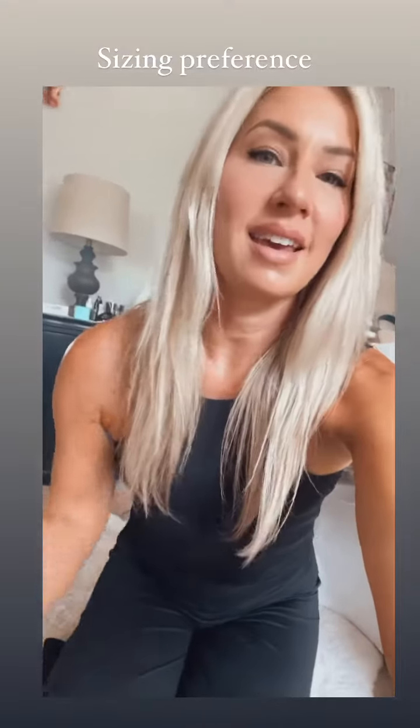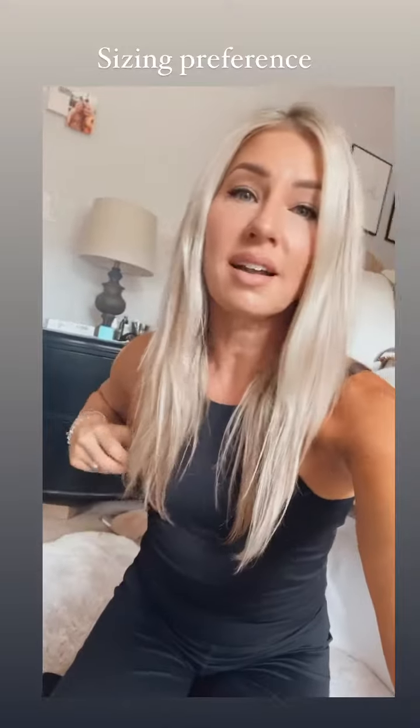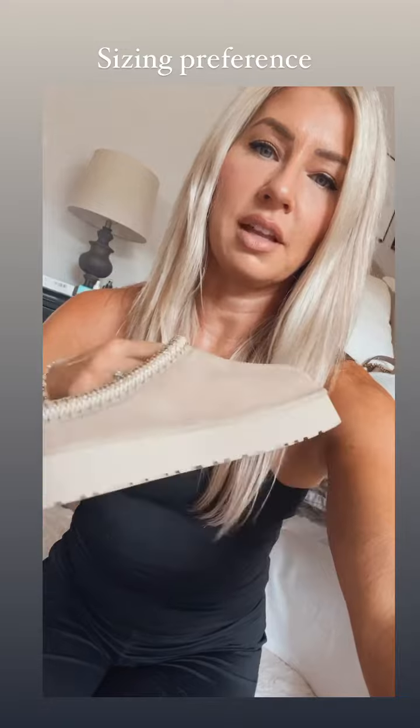Hi guys. So I got the Ugg slippers in the mustard seed color, which they did a really good job with. It's like a really, really good color.